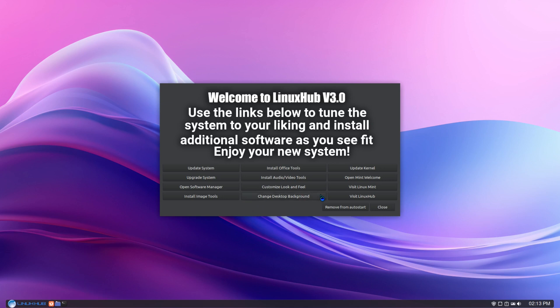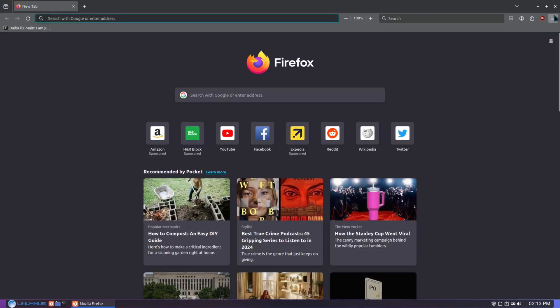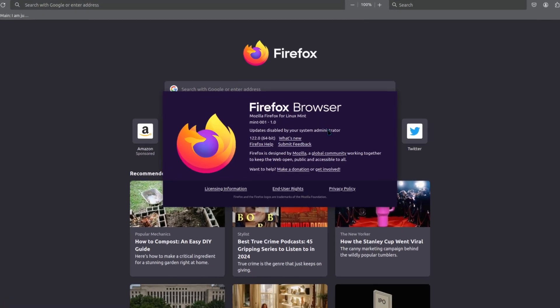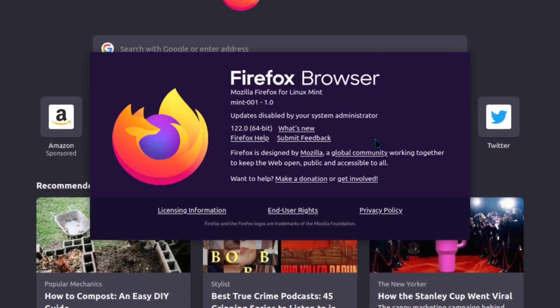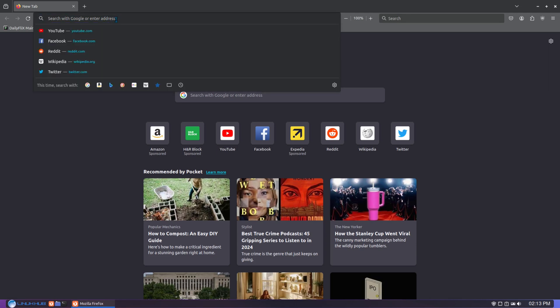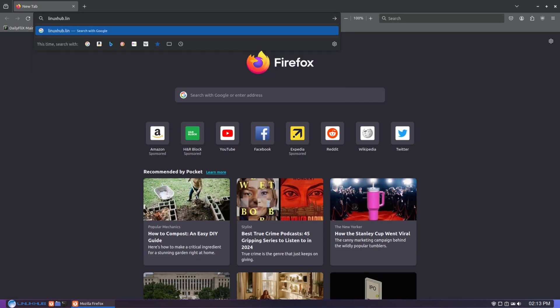The web browser is Firefox. Here on Firefox the version we're running is Mozilla Firefox 122.0. It's now available on the website, so you can go there, download it, and have fun with it.